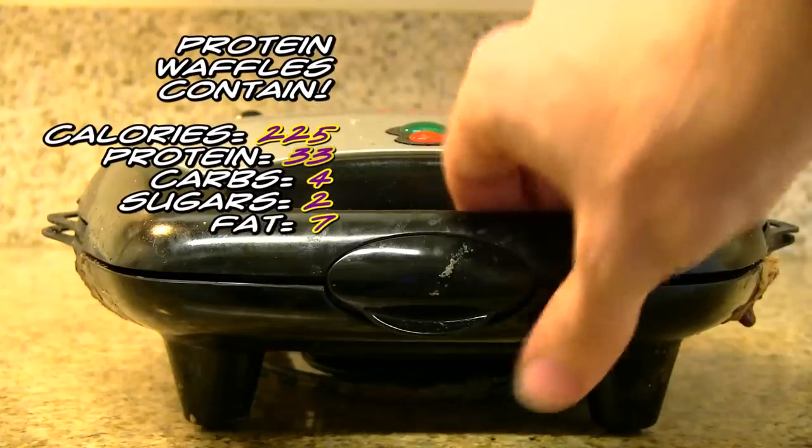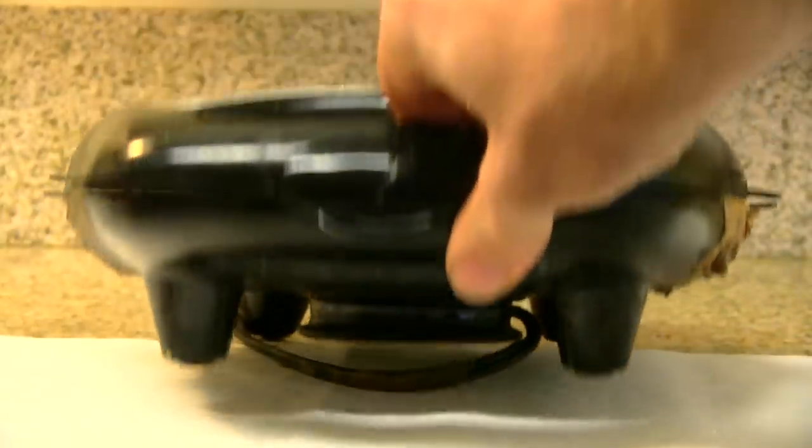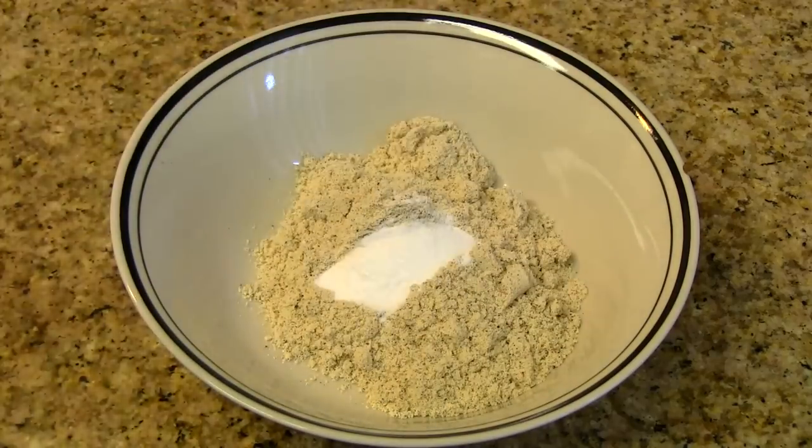We usually begin by putting a paper towel under our waffle iron. This protects in case anything runs over. Then we turn it on and begin putting in our ingredients.